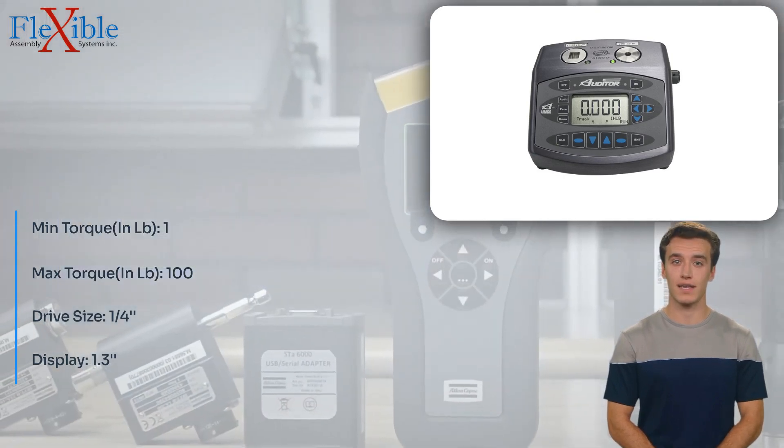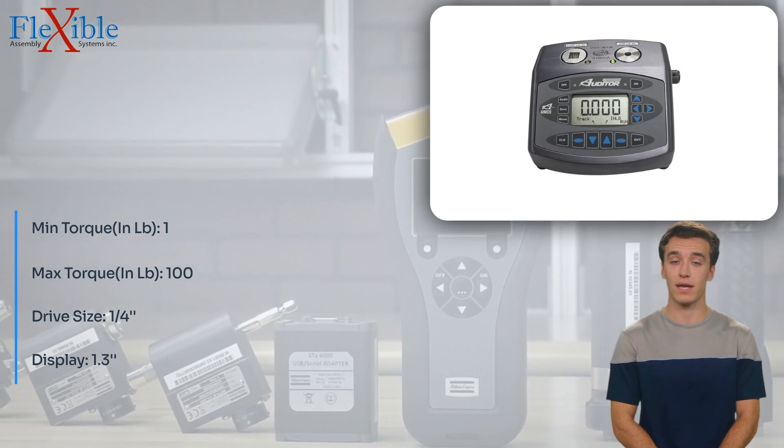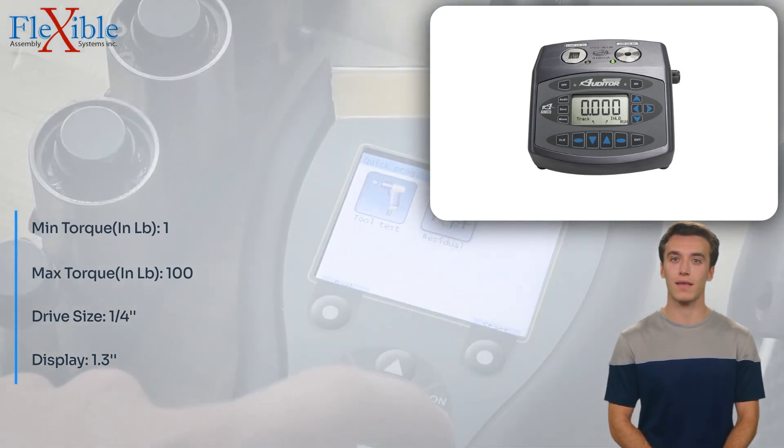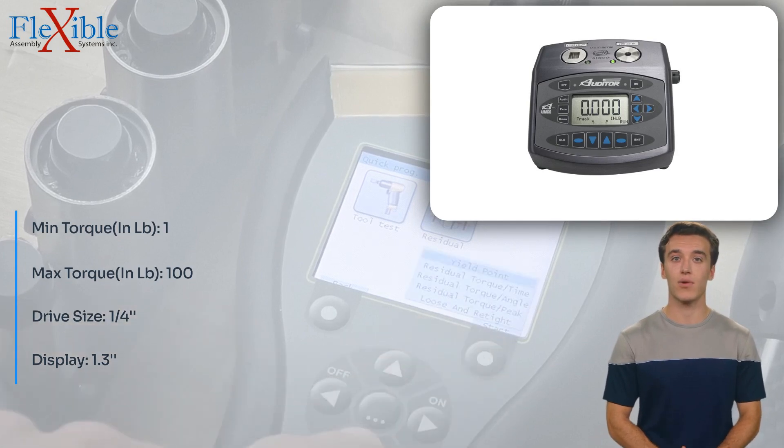The AUT/NTM-10100DC offers three operation modes — peak, first peak, and track — providing flexibility to cater to different testing requirements.